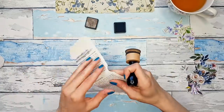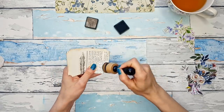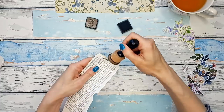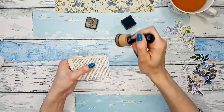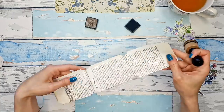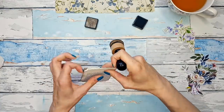Let me first take my walnut stain distress ink and ink up the edges of these tickets. I like to do it before we start collaging because it's just easier this way. I said it in my previous video but I'm using walnut stain to make my project look more grungy — it's darker than vintage photo so I like the color. Okay, the third one — just some messy inking, not being too particular about it.